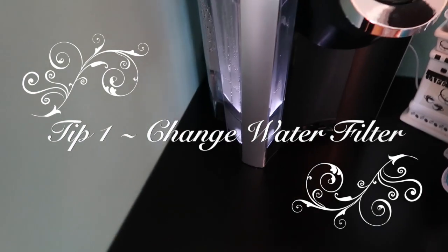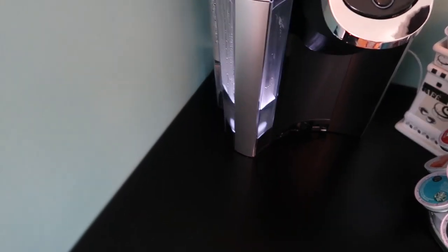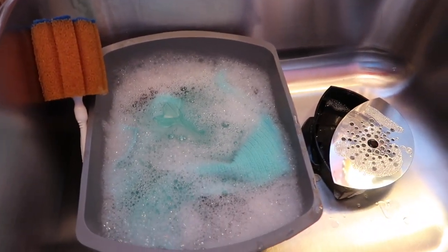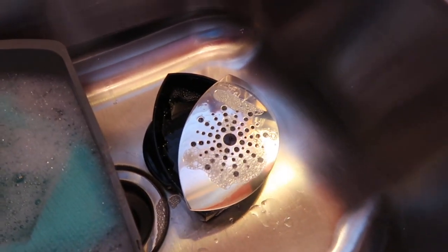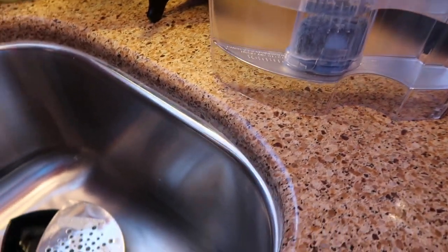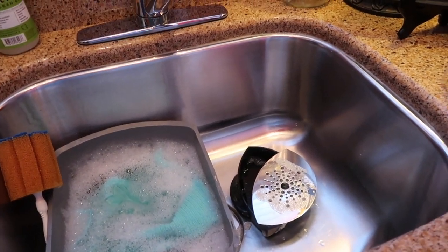While I have the reservoir out, I'm going to change the filter in it too — that's one of the tips. I removed the drip tray that was soaking and brought it out so you could see what I'm talking about. It's two pieces. So while I'm cleaning the reservoir and changing the filter, I'm also washing the drip tray. That'll be tip one.